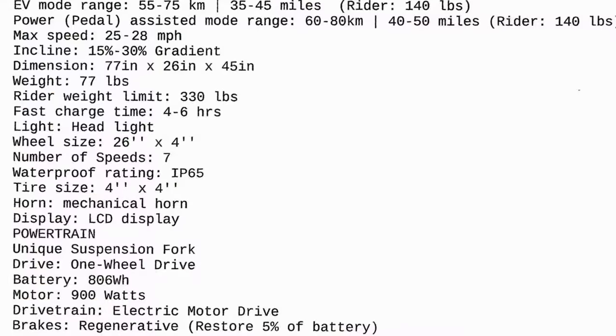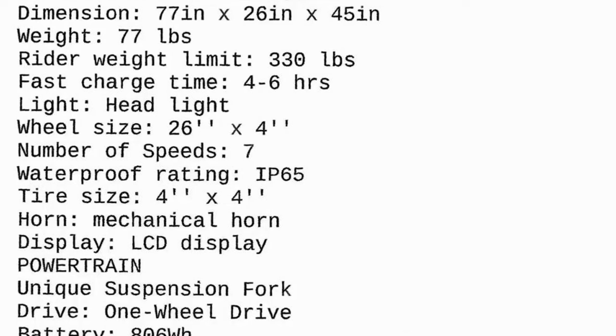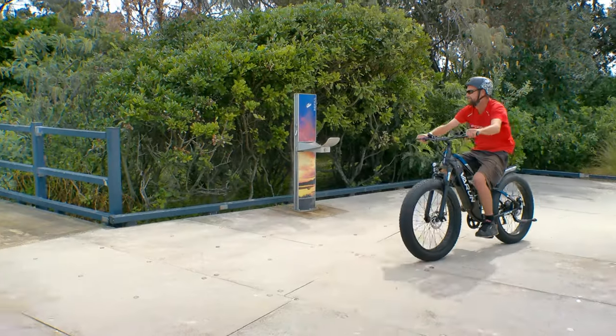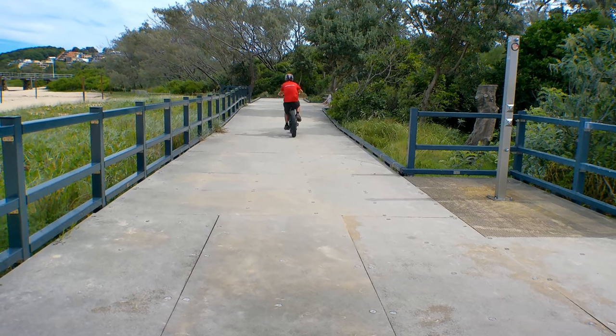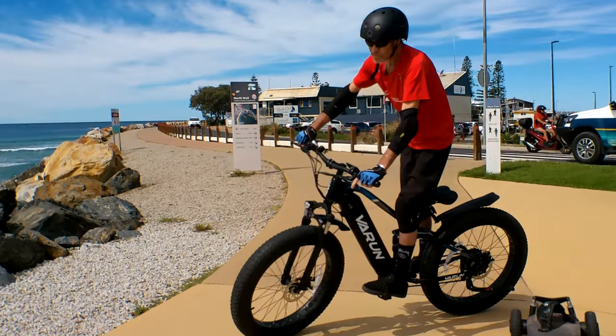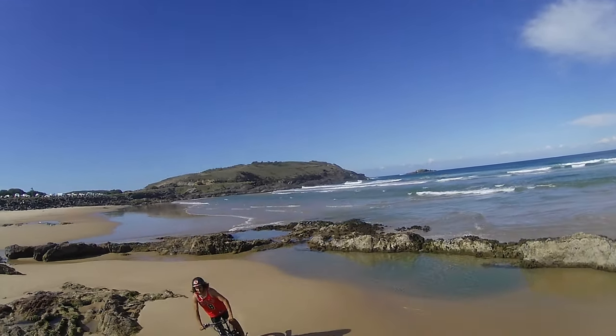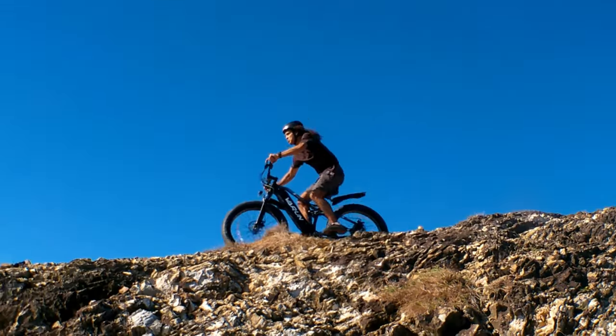Dimensions are 77 by 26 by 45 inches, weight is 77 pounds, weight limit 330 pounds. Comes with a fast charger — four to six hour charge time. Wheel size 26 by 4 inches, seven speed Shimano gearbox, IP65 water rating, unique suspension fork, rear-wheel drive. Battery is 806 watt hours and the motor is 900 watts. Also worth noting: regenerative brakes can restore the battery by around 5% under braking — a fantastic bonus for off-road use where you go up and come back down, restoring battery on the descent.